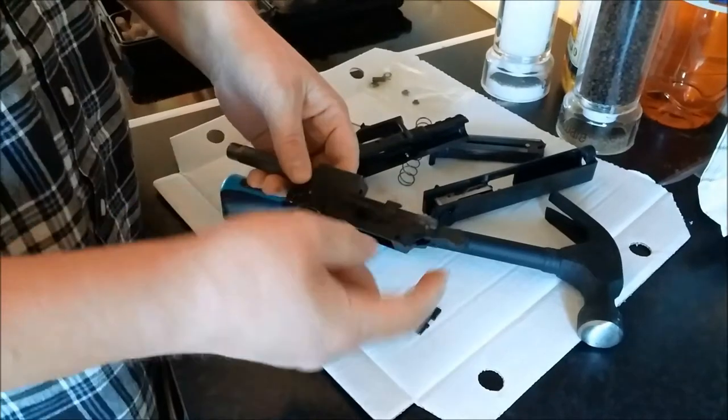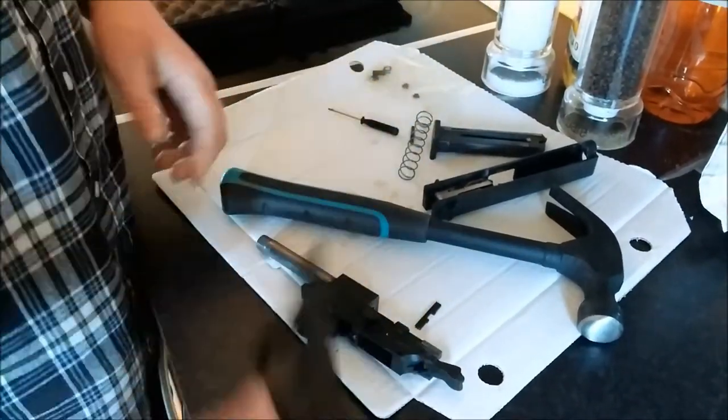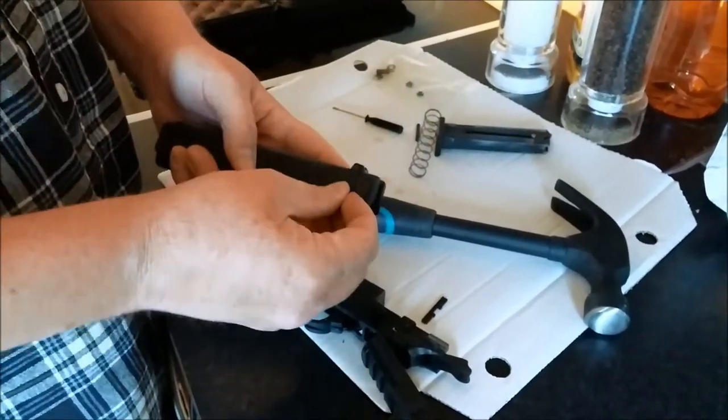Slide it sideways. And from here, screws — do whatever you want. That's the lower. For the upper, I'm not actually going to do it. Remove the screws for the safety.